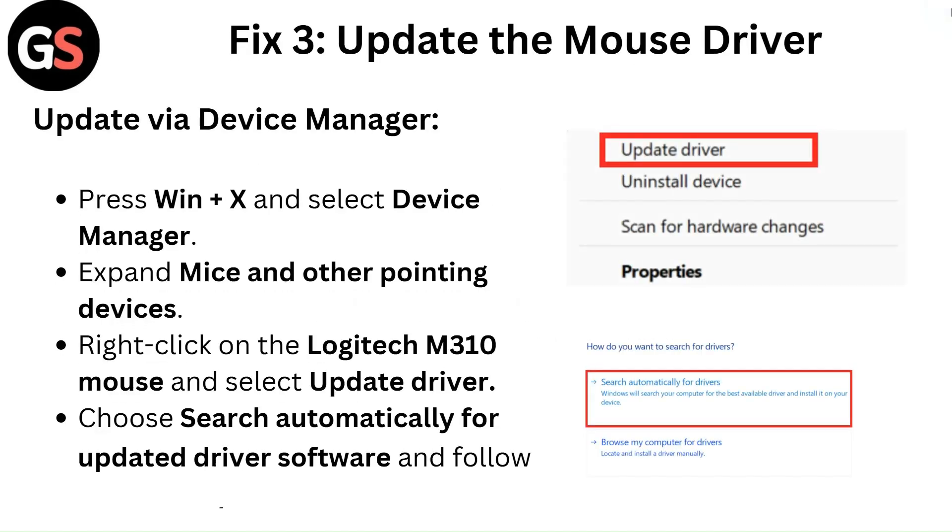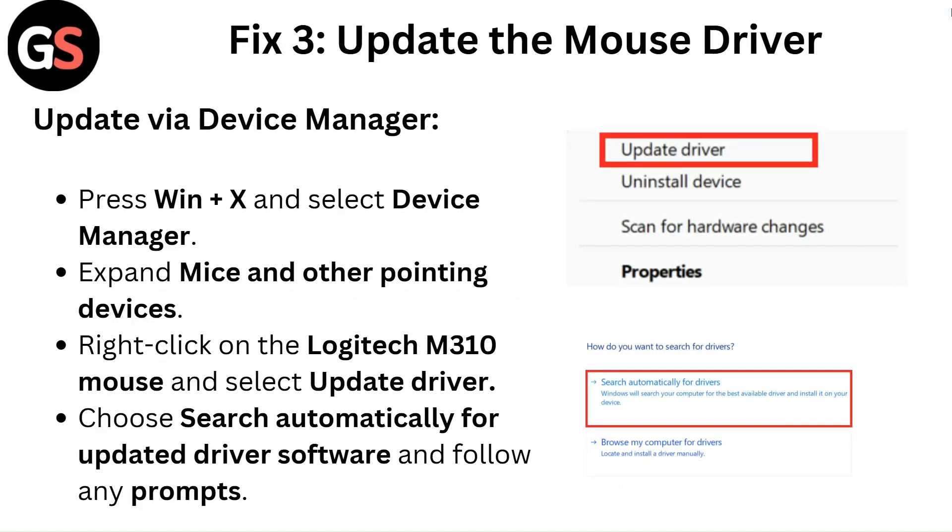Fix 3: Update the mouse driver. To update via Device Manager, press Windows plus X and select Device Manager. Expand Mice and Other Pointing Devices. Right-click on the Logitech M310 mouse and select Update Driver. Choose Search Automatically for Updated Driver Software and follow any prompts.